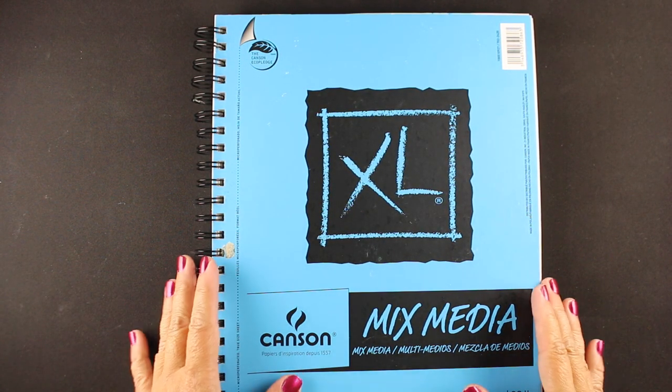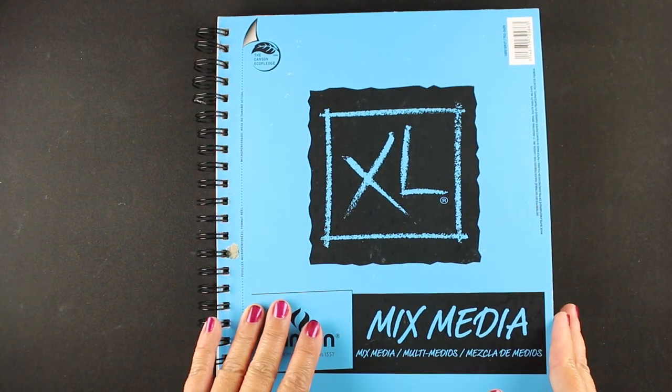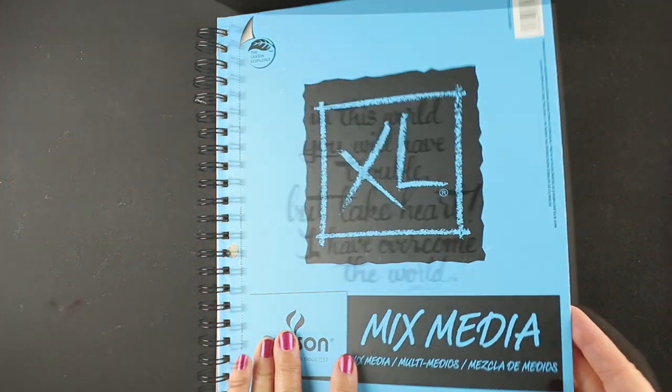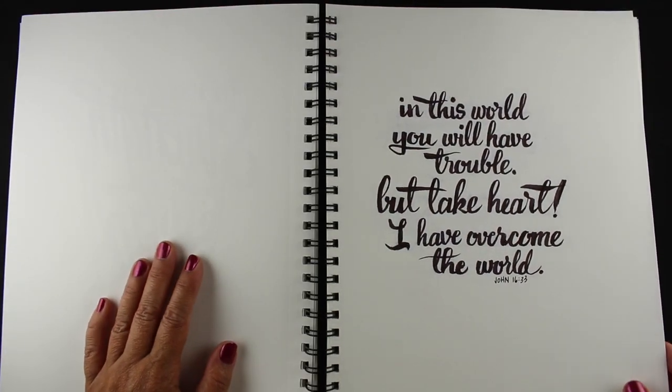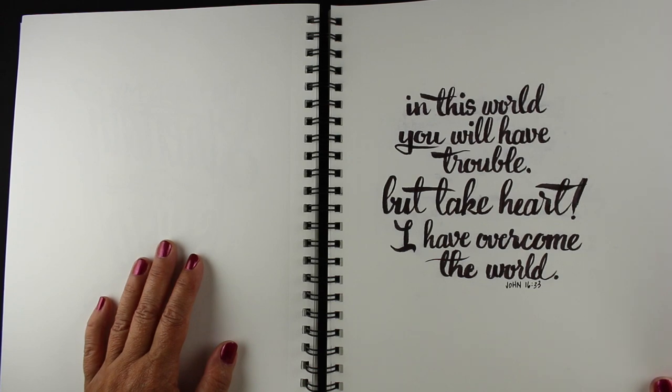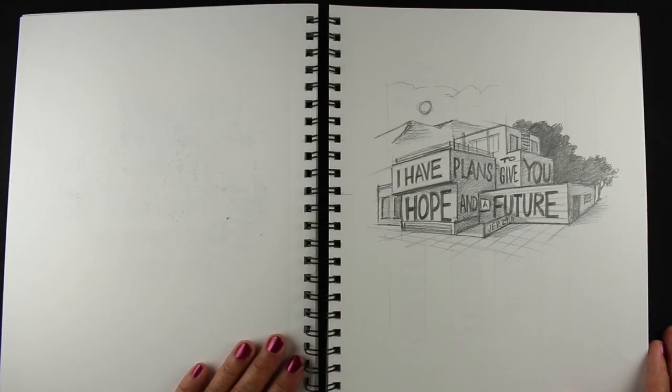I thought that would be a fun challenge. So I got a mixed media sketchbook — it's a 9x12 — so I have more room, more place to practice and play, and I can also use other mediums. A couple of these I did with just regular script lettering, just to see if I could get my hand lettering to a place I liked. Didn't really get thrilled with that.